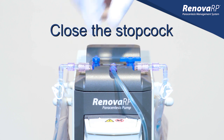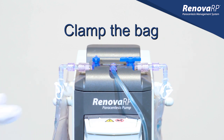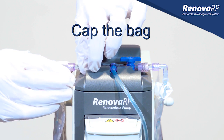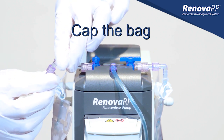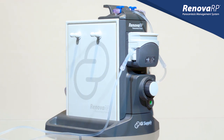Close the stopcock first to cease fluid flow to the bag. Next, clamp the bag shut using the white pinch clamp. Loosen the spinlock connector and remove the bag from the T-connector. Once the bag is removed, cap it and follow your facility's procedural protocol for handling acidic fluid.